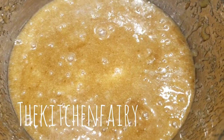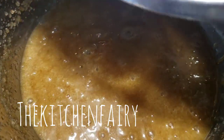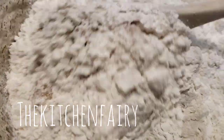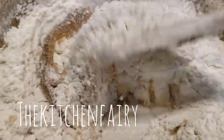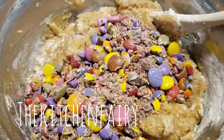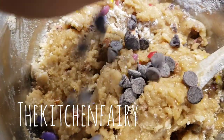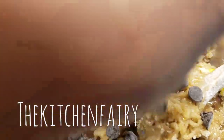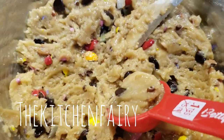Now the wet ingredients are ready. Add in your dry ingredients and mix with a spatula. Now mix in the crushed Smarties.